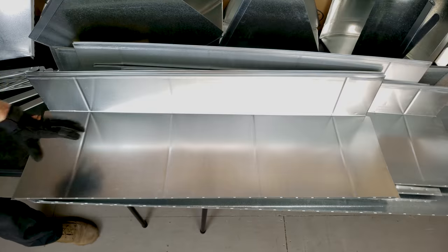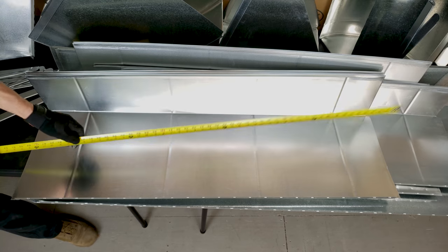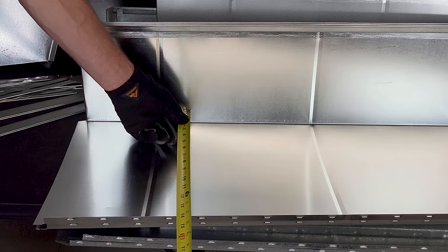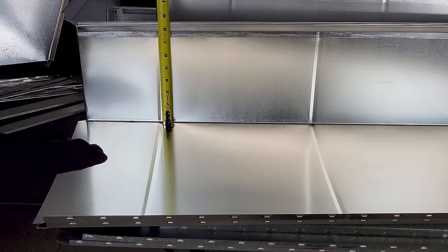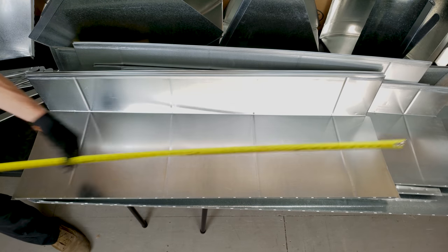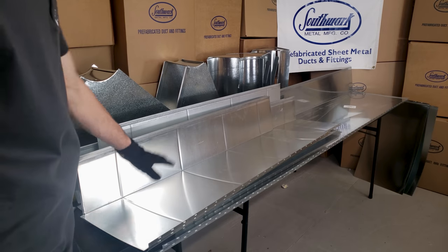Here we have a standard section of ductwork, and this is a four-foot section. When we order this at the supply house, you want to go with your depth or your width first, which is 14 inches, then your rail size or your height — in this case, eight inches — and then your length, which is four feet. The dimension is going to be based on the cubic feet per minute of airflow needed for the system.